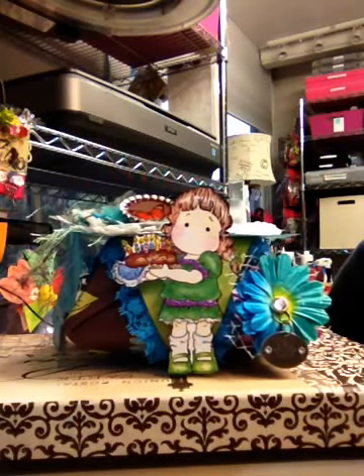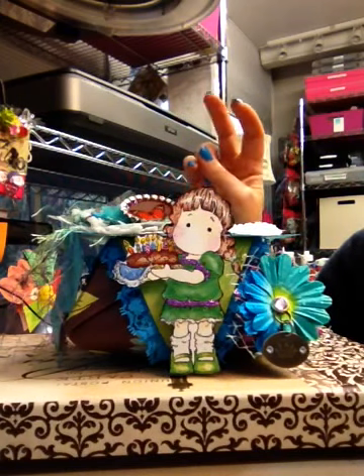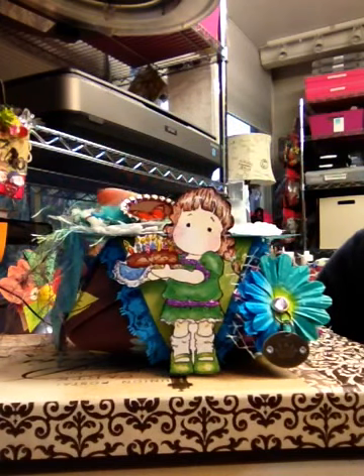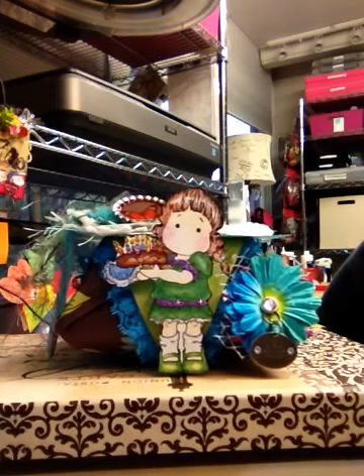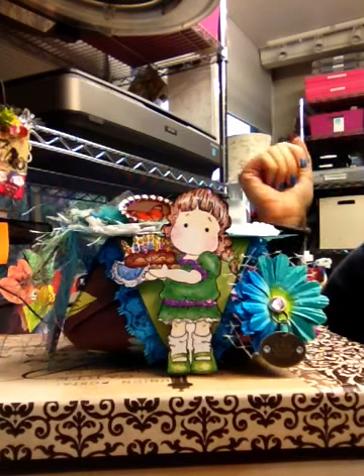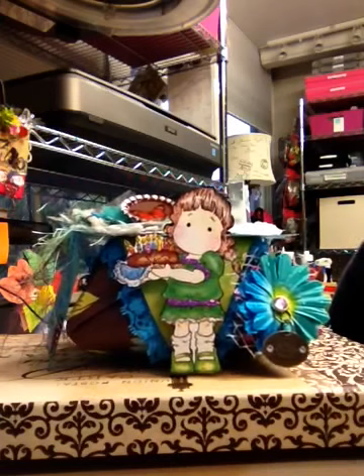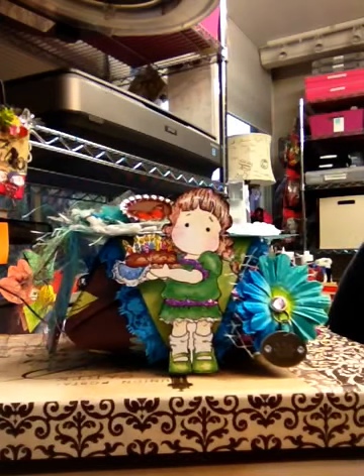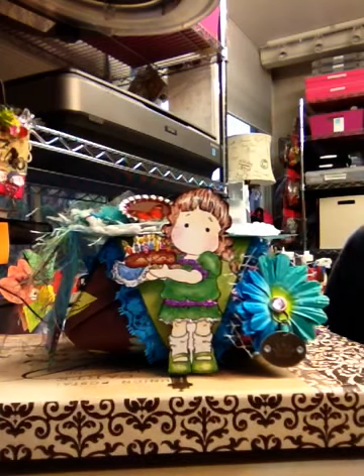Hi there, Natasha with Natasha's Crabbook Corner. I finished one of my new projects that is for someone very special here on YouTube and I'm catching up with birthday gifts. So guess, girls, guess who you are because I have several ladies that I would love to create something for.